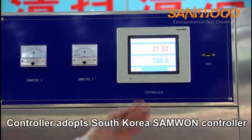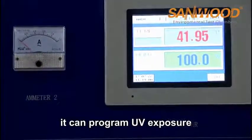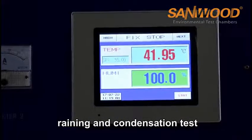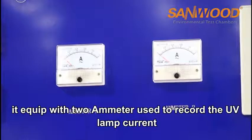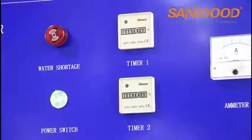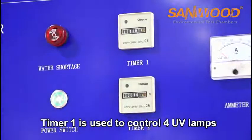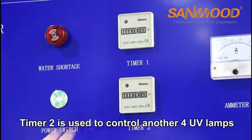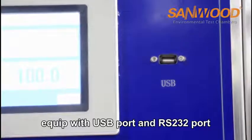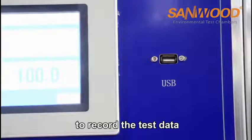The controller is a South Korea Sunwong Tech controller. It can program UV exposure, raining, and condensation tests. The machine is equipped with 2 ammeters used to record the UV lamp current. There are also 2 timers: Timer 1 controls 4 UV lamps and Timer 2 controls the other 4 UV lamps. It is also equipped with a USB port and RS232 port to record test data.